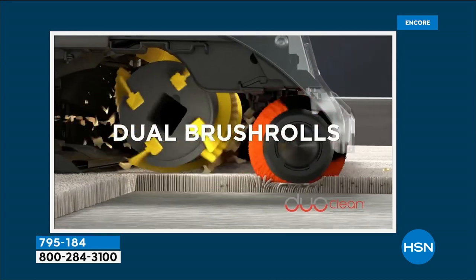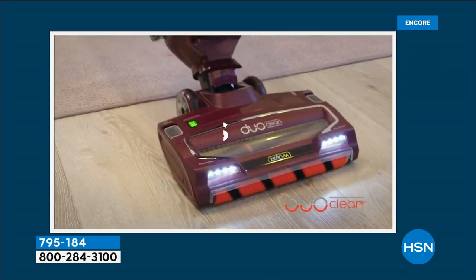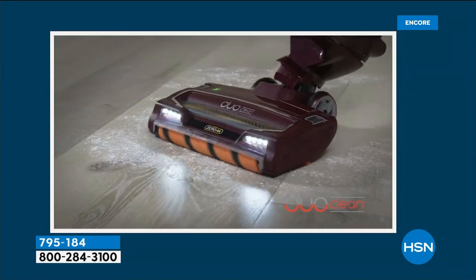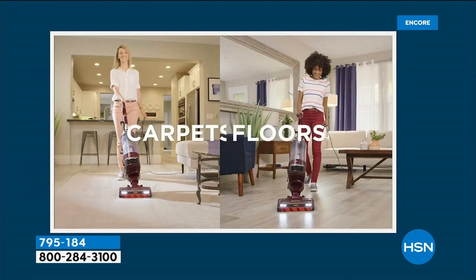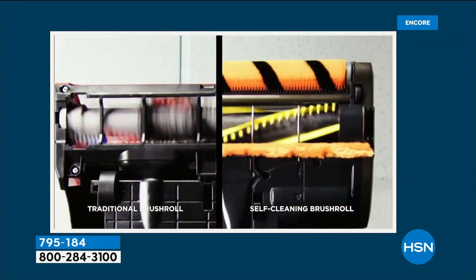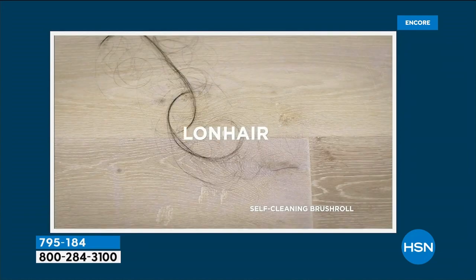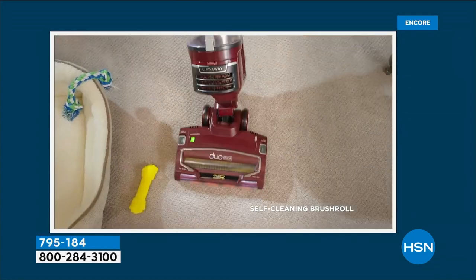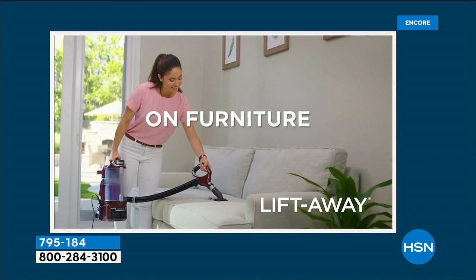That's why it's great to put this on flex pay to really understand that technology. You have to bring it home and do your own messes. Take it to the room that you cleaned and vacuumed last in with your old vacuum. That's the shark challenge. I challenge you to do it. I did it at home and I was shocked.